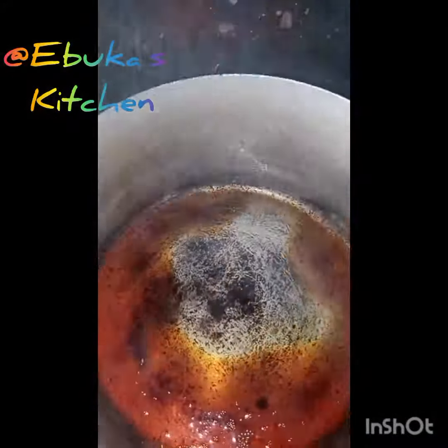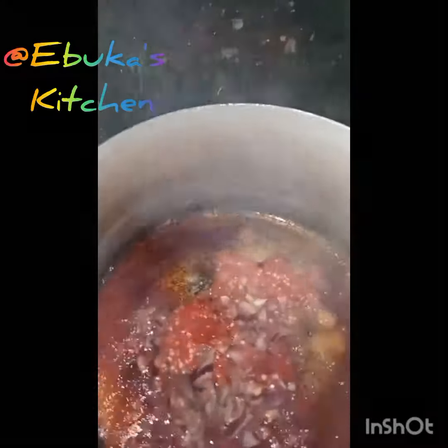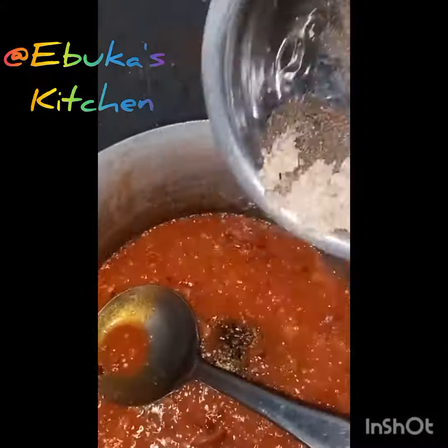Now it's time to add our red oil. I put my hot oil and my salt, onion and the vegetables. The osuza seeds, ogirope and the lethu owa.